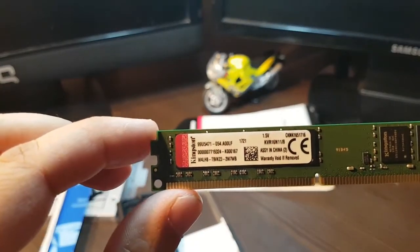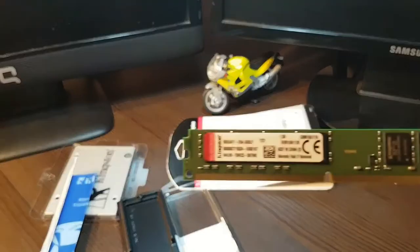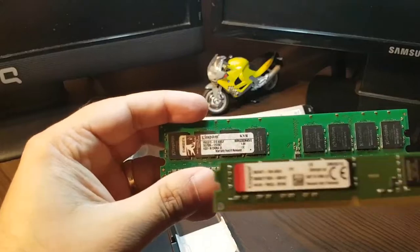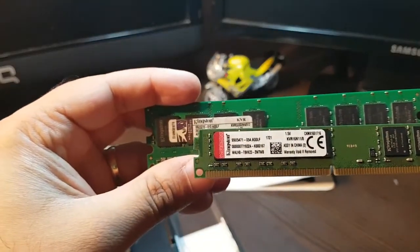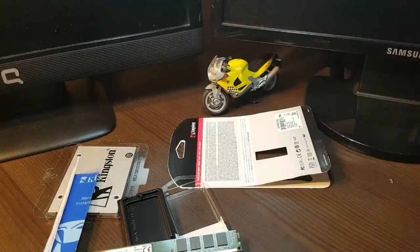They changed the logo a bit for the 2017 model. I own so many of them. Let me show you another model — the previous one. As you can see, the logo of Kingston is different on this one. Have a lovely evening, bye.